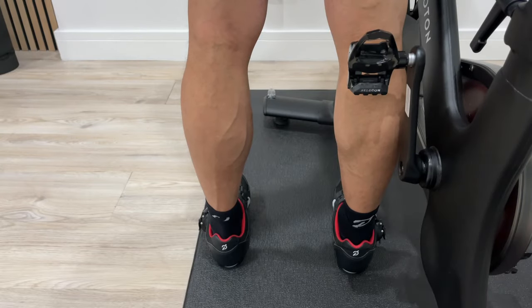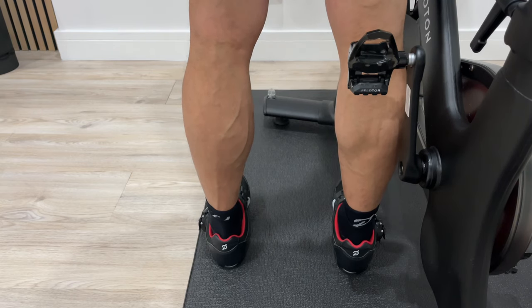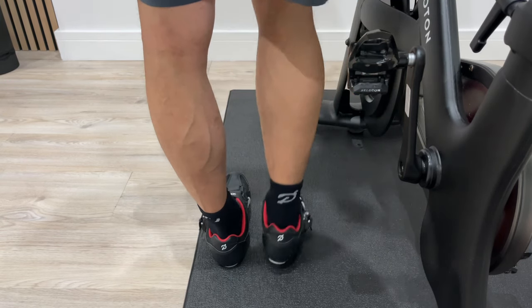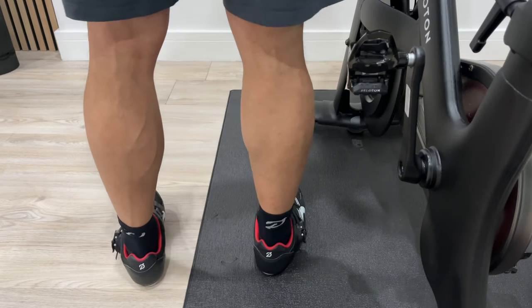For most people, clipping in is actually very easy. It's when it comes to clipping out that causes them problems. So let me show you how to clip out. When you clip out of the bike, you want to clip out from your back foot first. So I'm on the left-hand side of my bike and when I clip out, I will just click that heel to one side, take my foot across, click this heel to one side and take that foot across.